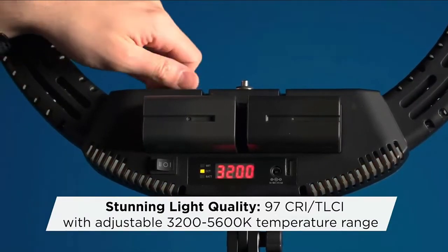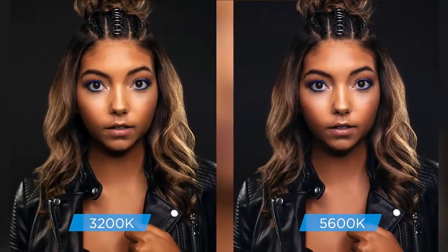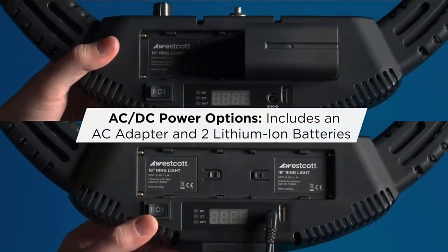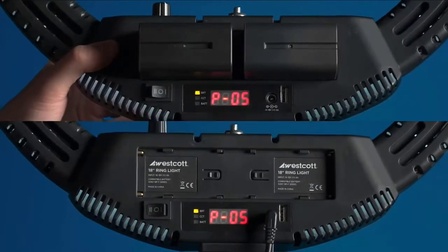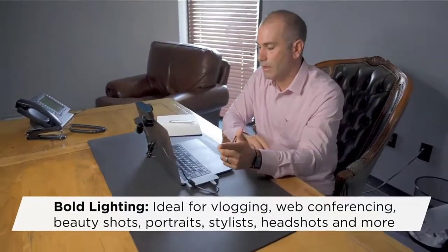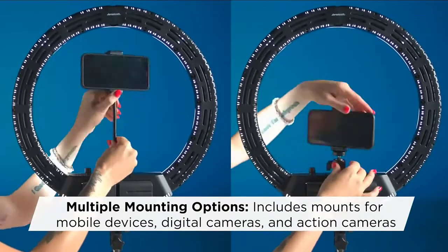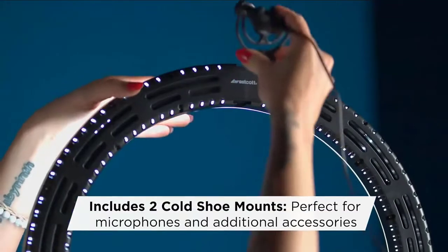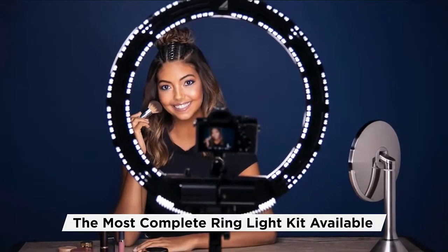Our options and mounts for DSLRs, action cameras, and smartphones. Variable color temperature from 3,200K tungsten to 5,600K daylight matches any lighting environment. 97 CRI/TLCI color accuracy for flattering skin tones. Dimmable light intensity from 0–100%. Flicker-free operation for video. Digital display screen with battery level indicator and dial for adjusting power and color temperature. Includes 6.5 aluminum light stand, swivel and mobile device cold shoe mounts, 1/4-20 mount, and flexible gooseneck.